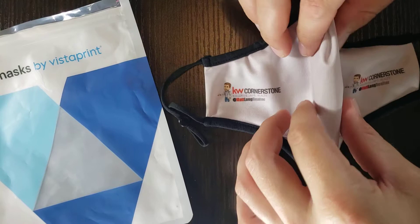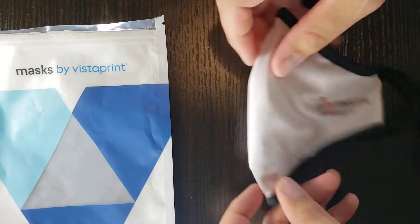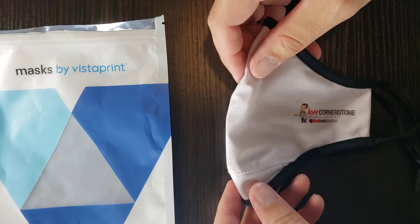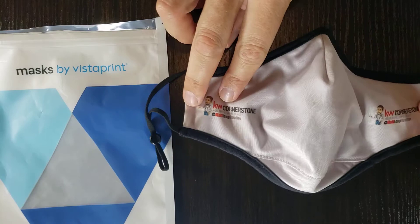I got mine customized, which is rare — being able to find masks that you can customize individually. I just bought one to see how that worked out. This is a two-layer mask that I purchased, as you can see with the design of it.